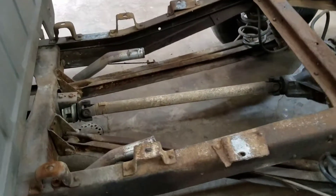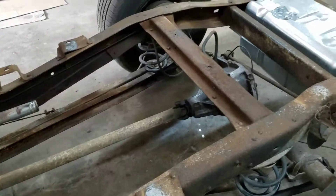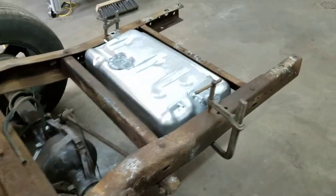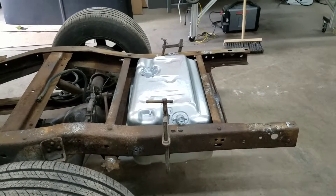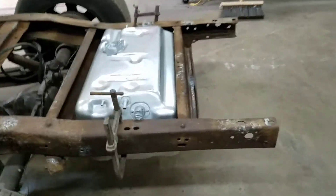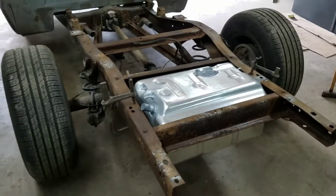We took the mufflers off and we're going to put different mufflers on there. I've mocked up the 69 Blazer gas tank, which will get the gas tank out of the cab and put it to where it actually should sit. It also helps transfer a little bit more weight to the back end.